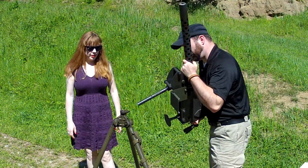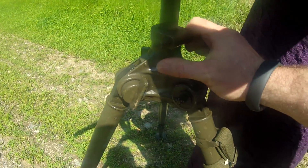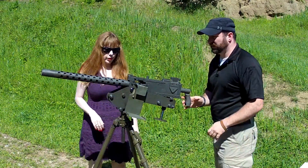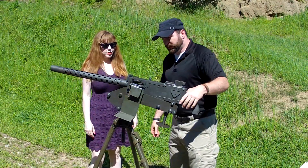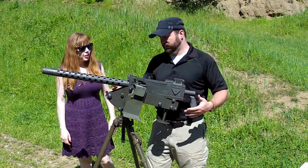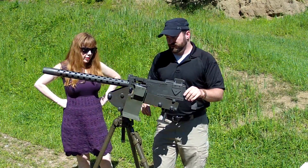There's a little button right there — press that in, watch your fingers, and we'll slide this right down in there like that. Good to go. Now we're pretty well set up. When you do mount the gun for the first time, this carriage takes just two bolts on the bottom of the weapon — really simple to put in.